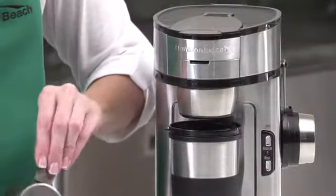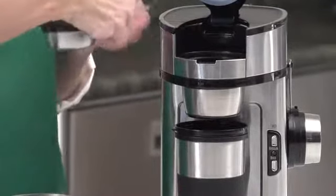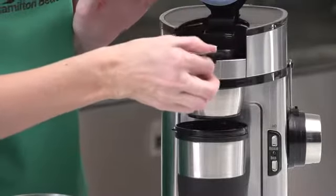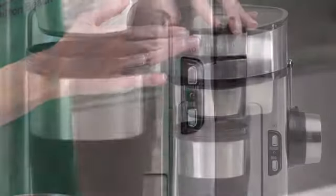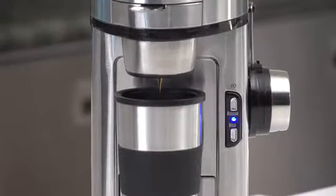Just scoop your favorite ground coffee with the special scoop filter, place in coffee maker, add water, and brew. Make only as much coffee as you want. It brews up to 14 ounces into a travel cup or coffee mug. It brews hot, fast, and has customizable brewing to provide a better tasting cup of coffee.